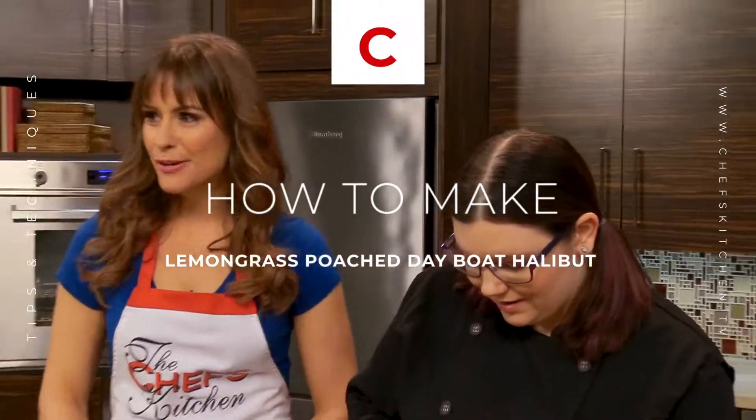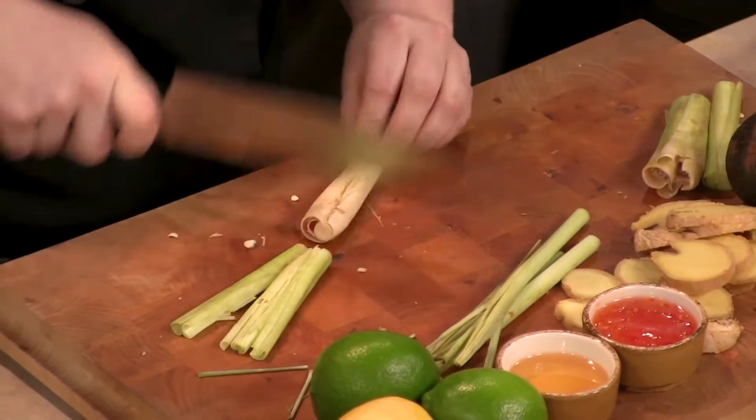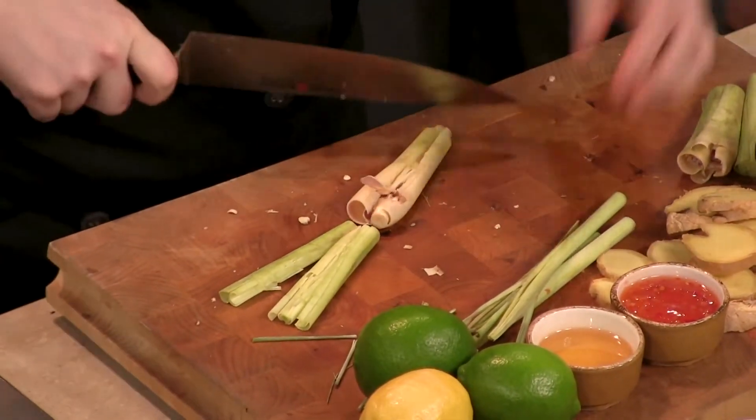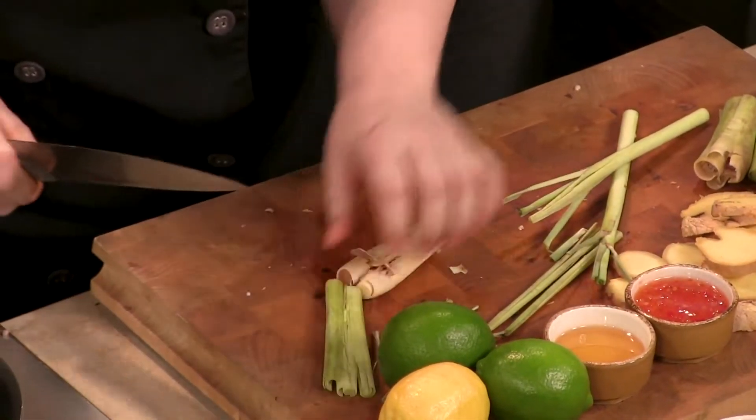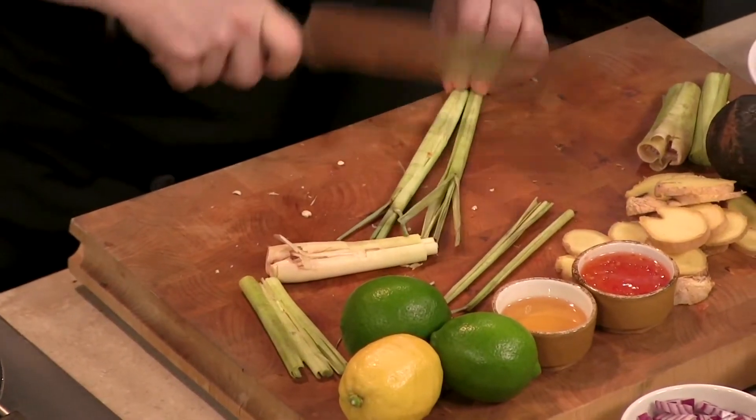So what are you working on over here? I hear a lot of pounding. So lemongrass, sorry if I hit you with lemongrass. You can smell it. Do you smell how fragrant it is? That's what you're trying to do — you're trying to open it up, release the flavors of the plant. It smells so good.